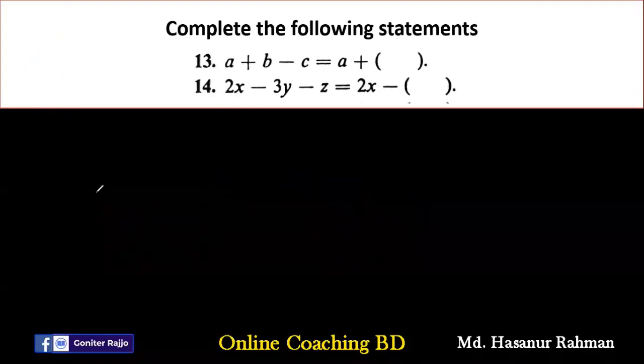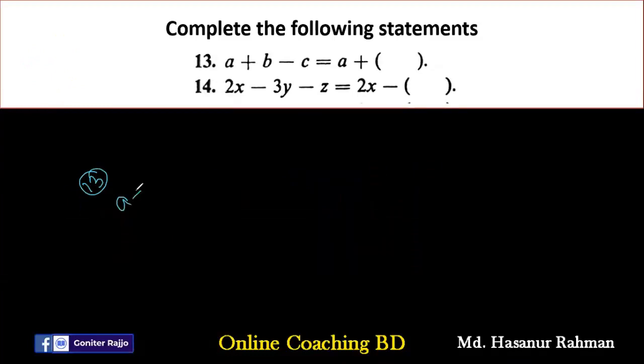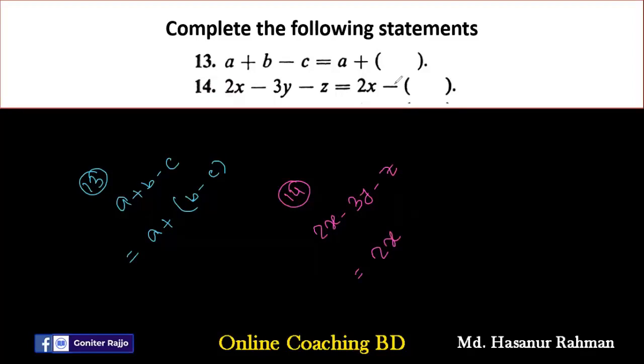Number thirteen says A plus B minus C. We add the bracket after A plus — since after a plus sign, the sign will not change. So it becomes A plus (B minus C). Number fourteen says 2X minus 3Y minus Z. After 2X there is a negative sign, so we add bracket after minus: minus 3Y divided by minus gives plus 3Y, and minus Z divided by minus gives plus Z. Number fifteen says 2X minus 3Y plus Z. After minus bracket: minus 3Y divided by minus gives plus 3Y, and plus Z divided by minus gives minus Z. So 2X minus (3Y minus Z).